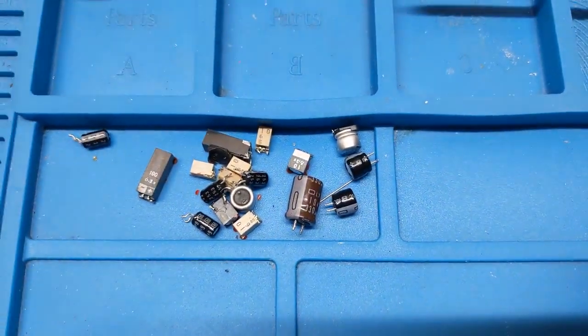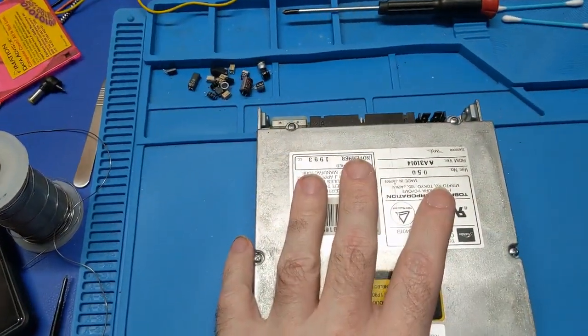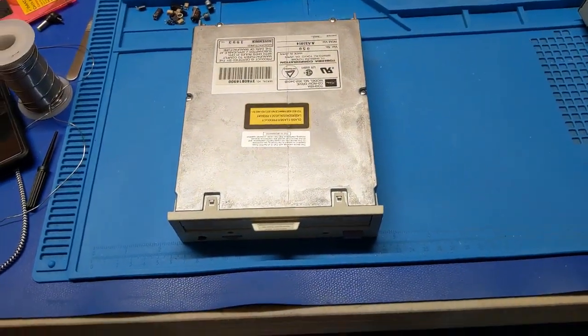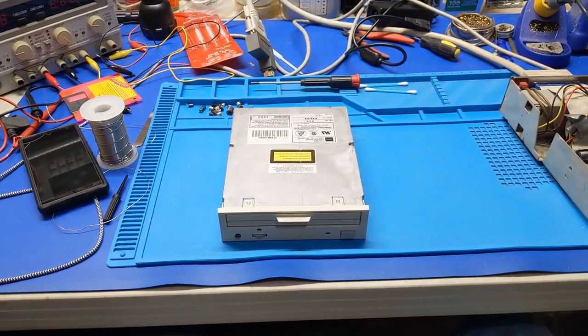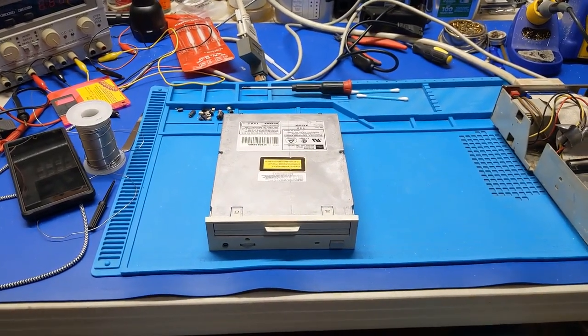And there are our casualties — all of those parts right there. Not only do you have to recap it, you also have to remember to put the capacitor back in. That's it — we're going to move on to the next one. If you like this video, don't forget to hit like and subscribe and all of that fun stuff. Until next time, thank you for watching.